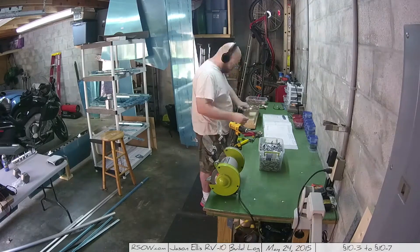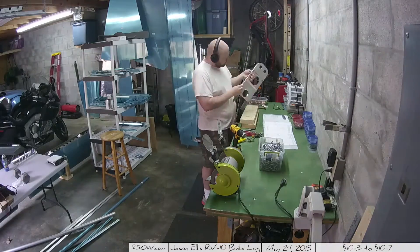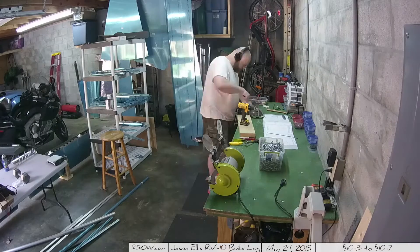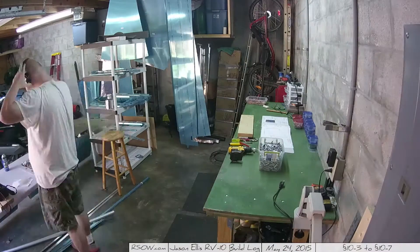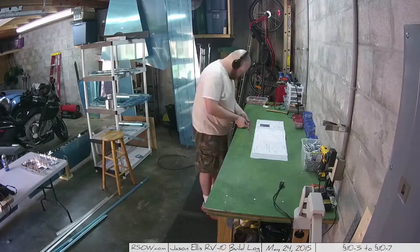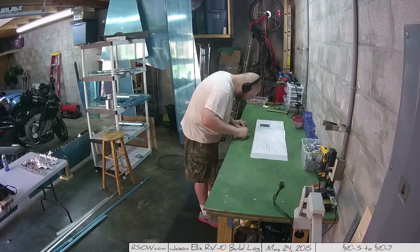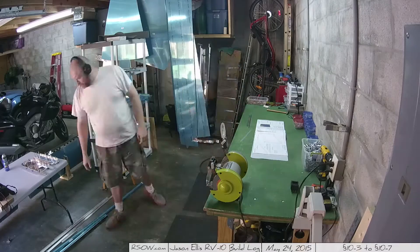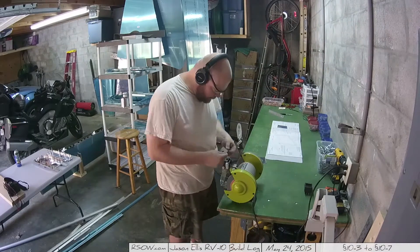Hey folks, here we are continuing on with section 10, the tail cone. Very exciting. This is step 10-3, step 5, where I'm working on putting together the horizontal stabilizer attachment bars and the positioning bulkhead. Then I go through and clean up my shop a little bit, which is something I often neglect. And then it's just a matter of going through and finding various bits in 10-4 that need to be prepped.